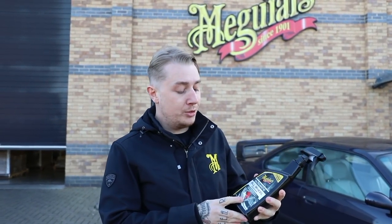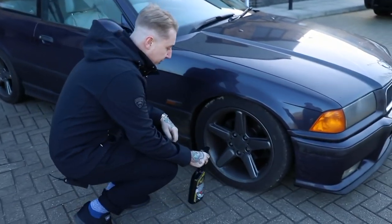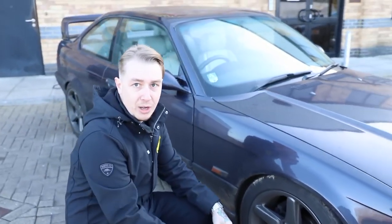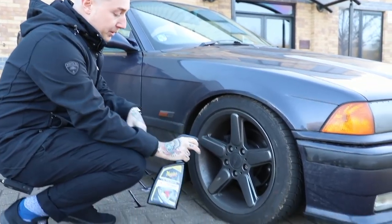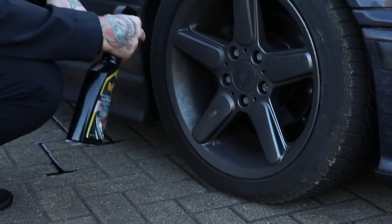We're going to crack straight on with our ultimate all-wheel cleaner. This is a pH balanced wheel cleaner, so it's safe on all wheel types — whether powder coated, two-pack lacquered, or bare aluminium, like a polished rim. You've got a fair bit of road grime and dust on the car, which is typical for a daily driver. What we're going to do is, with the ultimate all-wheel cleaner, start from the bottom and work left and right.